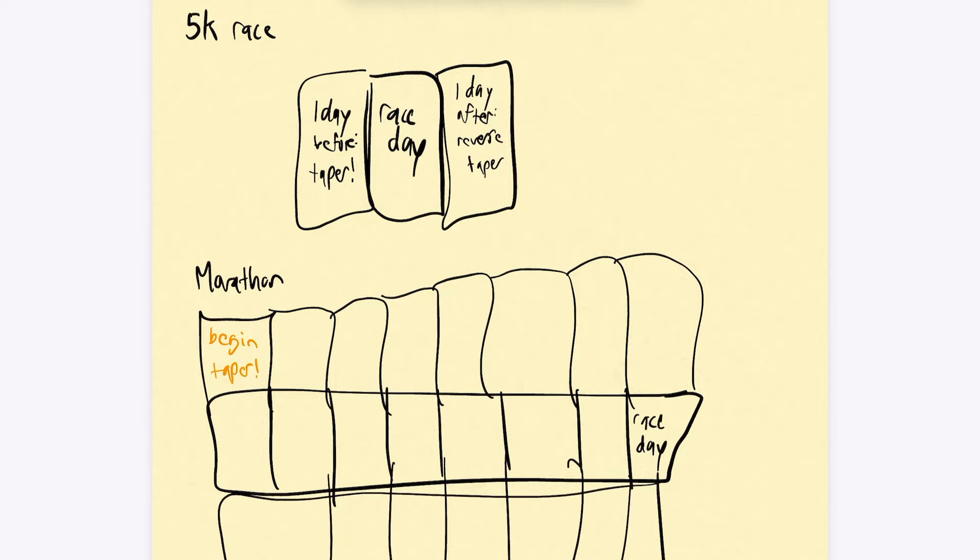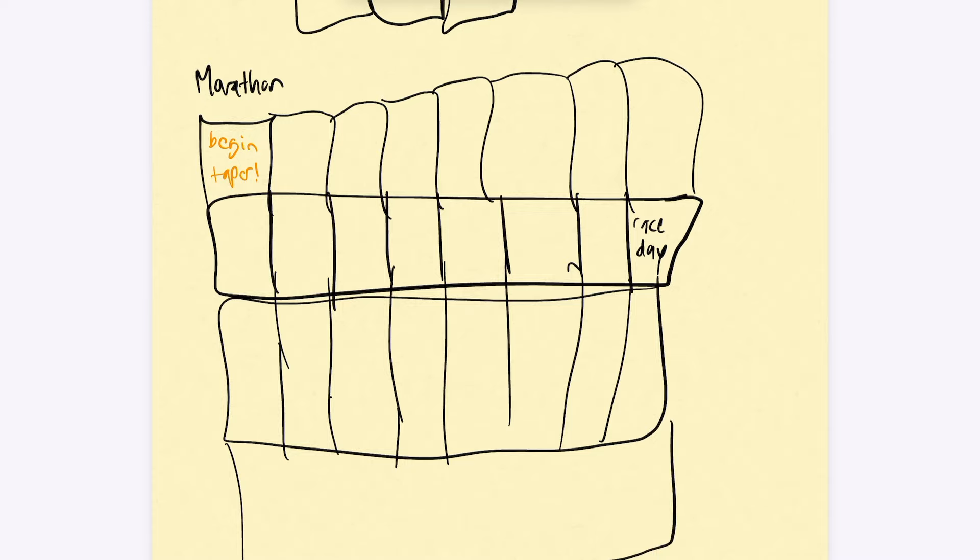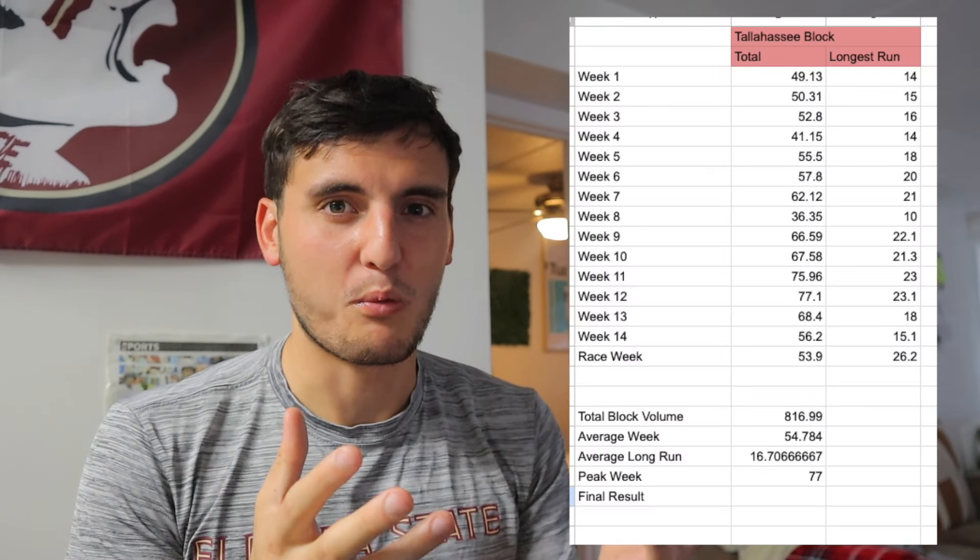Three weeks out is like 85% of your total mileage, then even less the next week, and race week you're barely running anything. I was feeling those taper jitters — getting nervous, thoughts swirling like 'is my fitness going away?' Going into the marathon race, you realize the last time you ran more than 18 miles with marathon paces was 22 days ago, which is kind of crazy. But the taper works.